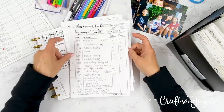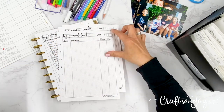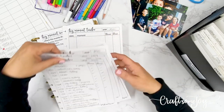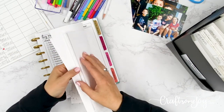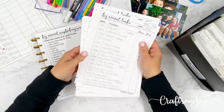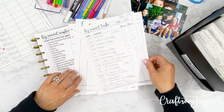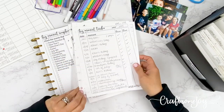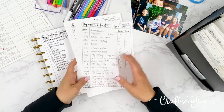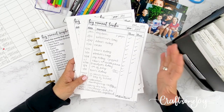What I did was print a tracker for 2008, 2009, 2010, 2011, and so on, all the way up until 2020. So I have a whole stack of these trackers, and I know I need to get my photos sorted and printed for all of these years, because all of them are going to go into my big moment scrapbook chronological albums.